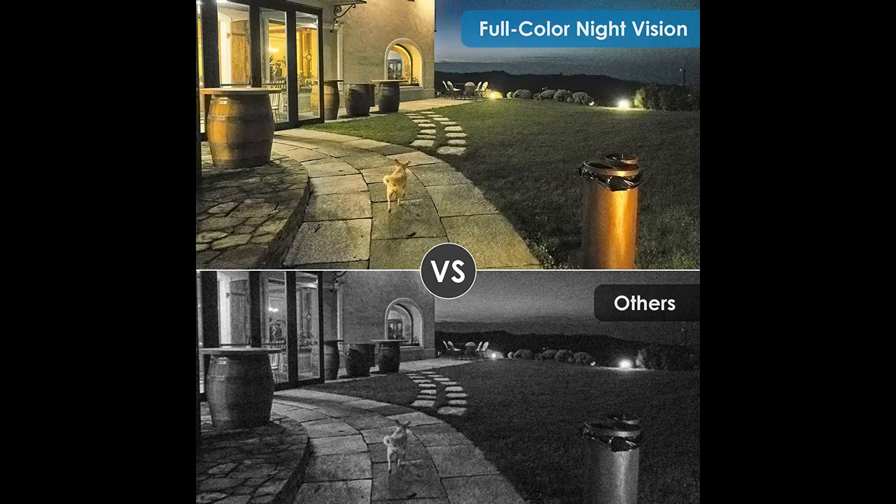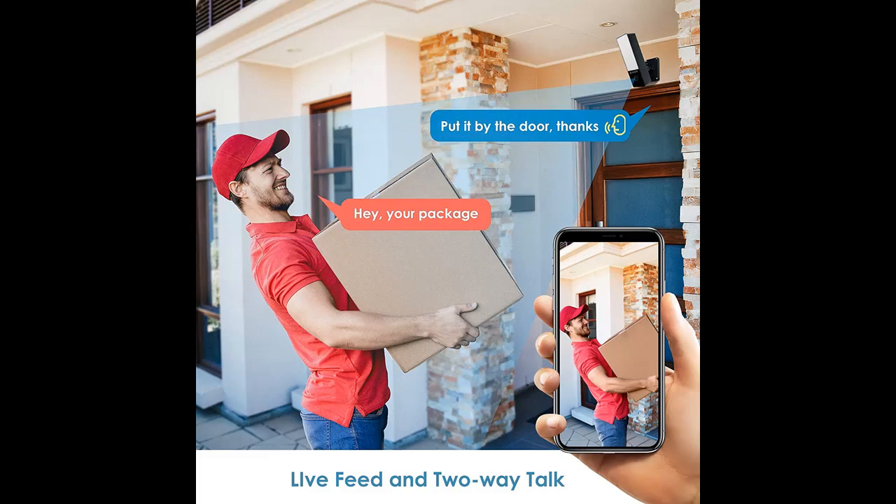The 1000-lumen floodlight can be set to motion-triggered at night, which makes the night vision picture more bright and clear. The unexpected spotlight will also scare away thieves, protecting your property.